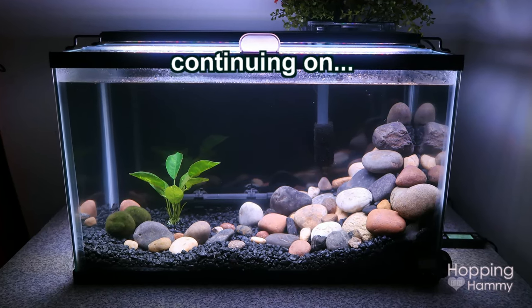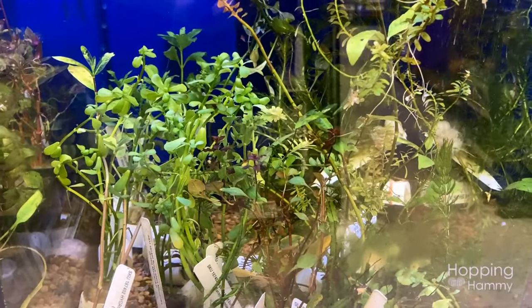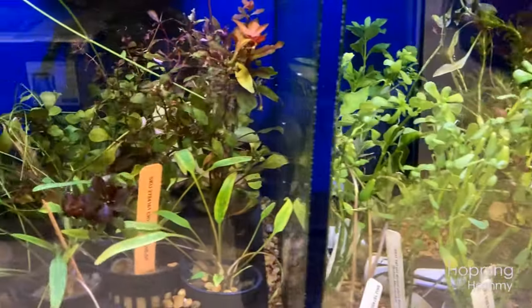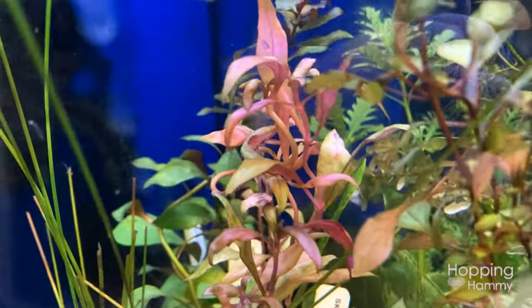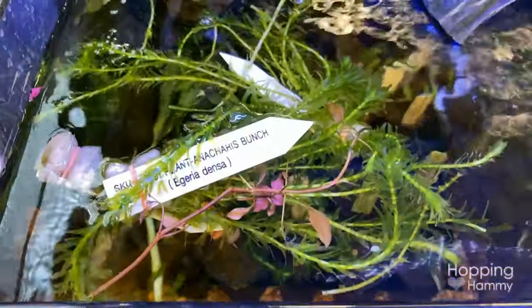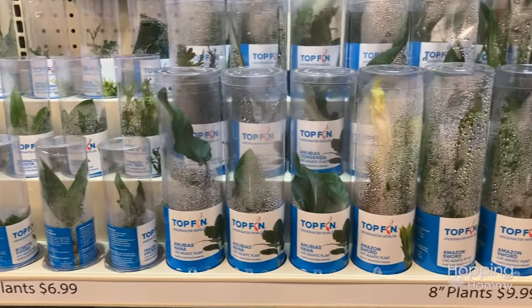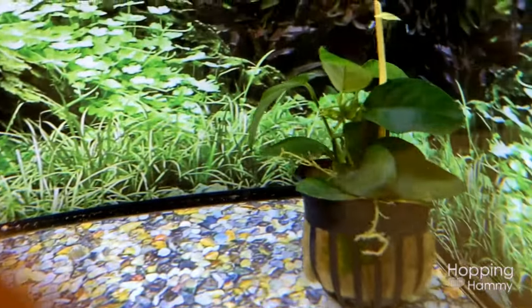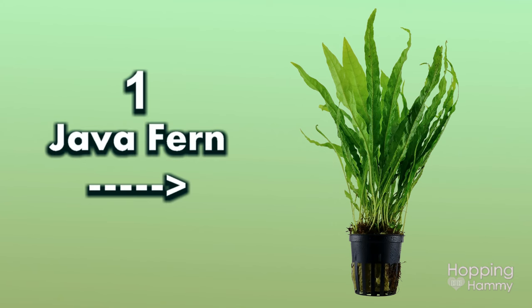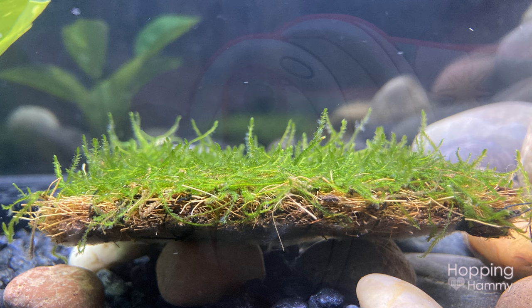This is what our tank looked like at the end of that video, and now we get to see the fun part of picking out our aquatic plants, planting them in the tank, and watching the process of them growing and becoming established. We did a lot of research before going to the store and settled on beginner plants that are easy to grow and don't need CO2 or any additional care requirements. We're on a strict budget, so I picked out one Anubias plant, my husband picked out a narrow leaf java fern, and we both agreed on some Rotala rotundifolia along with a mat of java moss.